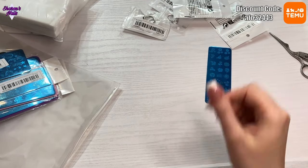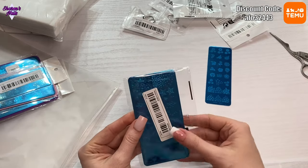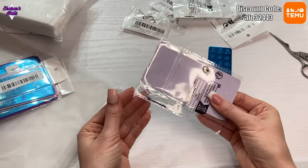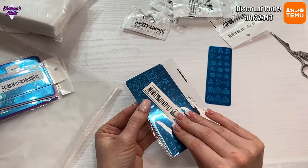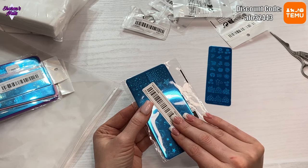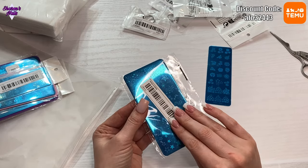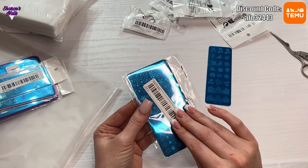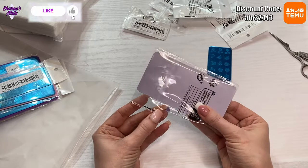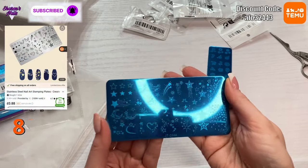I ordered some stamping polishes but they've been stuck here for a month — nothing's moved on the tracking, so they've either got lost or they're stuck somewhere. I've had to go and buy some stamping gels from eBay instead. I'll be experimenting with those soon. It's been a long time since I've done stamping but I'm going to give it a go again.